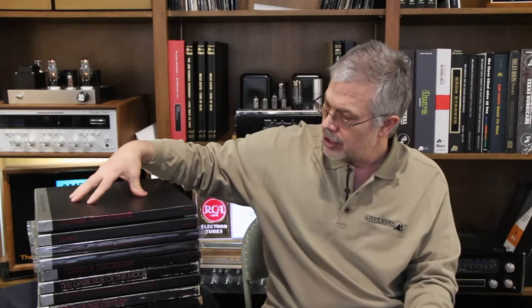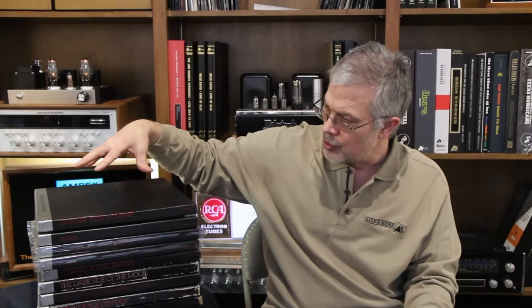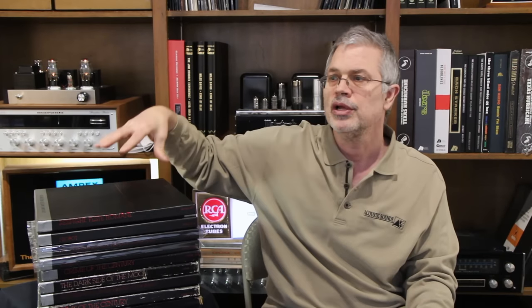Mobile Fidelity made the Beatles and Pink Floyd titles, among others. Sometimes people think Mobile Fidelity owned the UHQR name, but that's not the case — it was the pressing plant that owns UHQR. Now Quality Record Pressings, our pressing plant in Salina, Kansas, owns the name UHQR. We applied for the trademark because that's exactly what we're trying to do — make the highest quality record we know how to make.